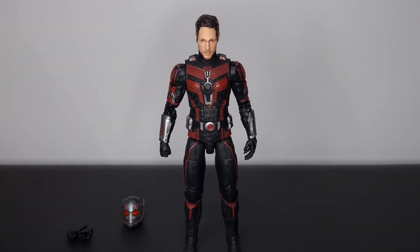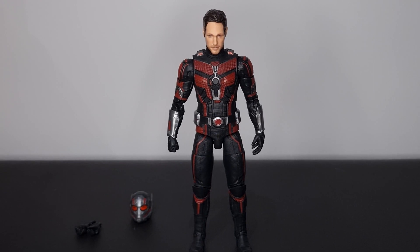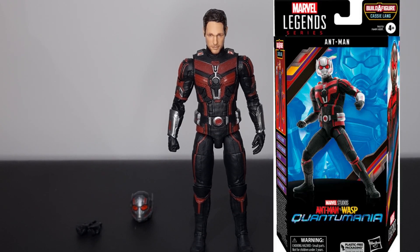Normally we'd take a closer look at the packaging, but when this figure arrived I opened it straight away, started taking photos, and threw away the box without even thinking. It wasn't really anything special — just typical newer windowless Marvel Legends packaging. If I can find some images I'll throw it up on screen, but here we have our figure.